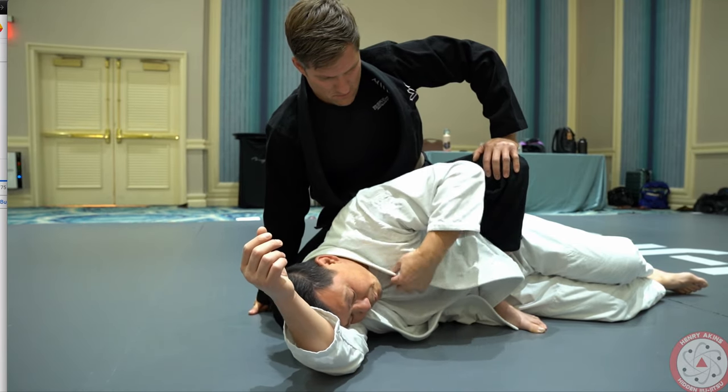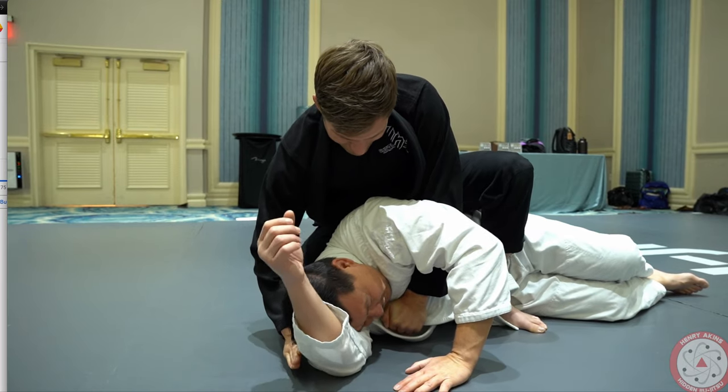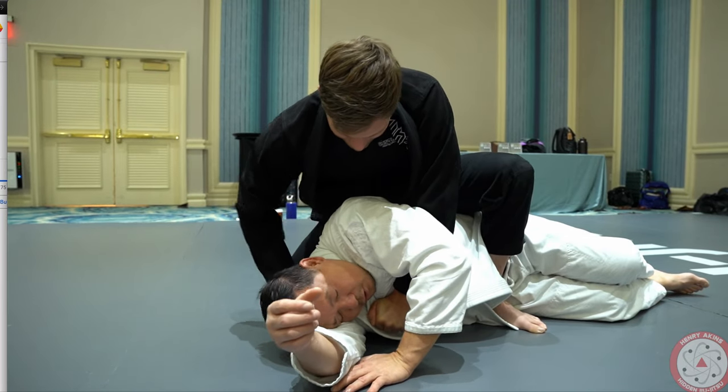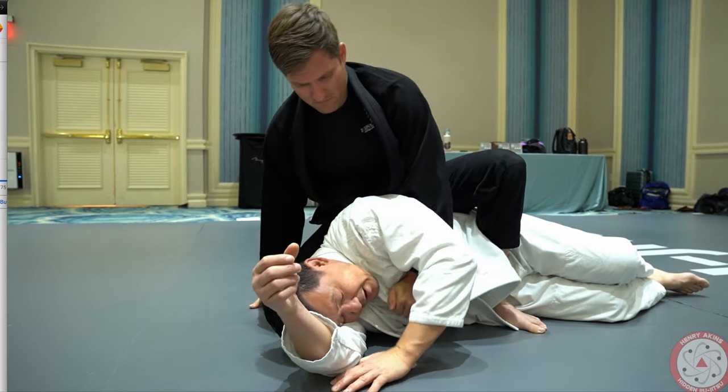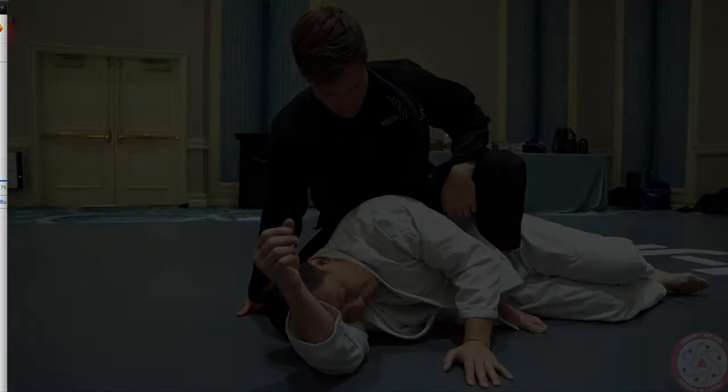Just close your eyes. The other person can be pushing on your collar. I just want you guys to close your eyes and feel that you're driving and closing up space where you feel. Do it slow at first and then you can pick up a little bit of pace if you start to feel comfortable. That's the drill.